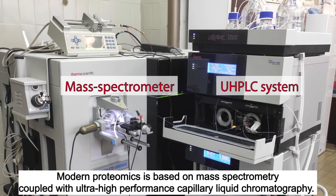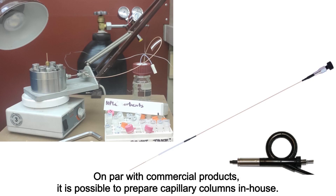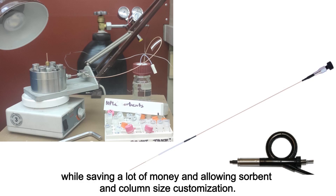Modern proteomics is based on mass spectrometry coupled with ultra-high-performance capillary liquid chromatography. Peptide separation is mostly done in capillary columns with an internal diameter of 75 µm. On par with commercial products, it is possible to prepare capillary columns in-house. Customly prepared columns demonstrate separation qualities similar to commercial analogs while saving a lot of money and allowing sorbent and column size customization.